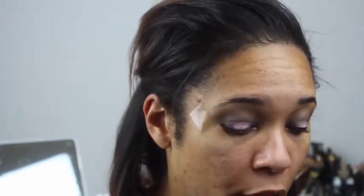Then I'm going to go in with MAC Uninterrupted and put that right above the green on the upper crease of the eye, just to give it a little bit of warmth. That's all we're going to do with that.